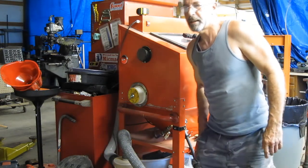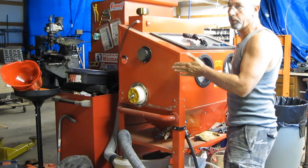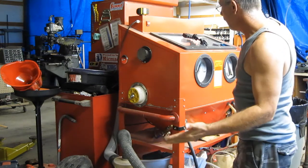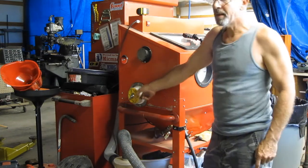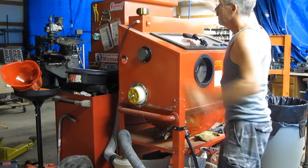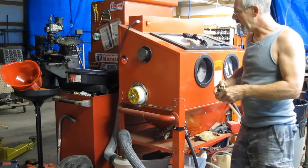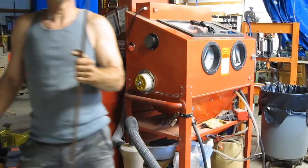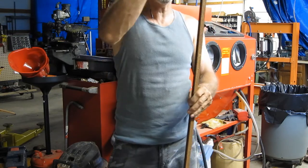Hey guys, today I want to discuss doing long items in this Harbor Freight cabinet. This method will work for just about any blast cabinet. I talked about this contraption in my previous video — it's a method to do long items in a short cabinet. The cabinet is two foot eight, 32 inches, so I can basically do something twice as long as that: 64 inches, or five foot four. This is the item I'm going to do — it's a little bit taller than me, so we're probably going to be missing a little bit at the end, but if it were slightly shorter we could do the whole thing.